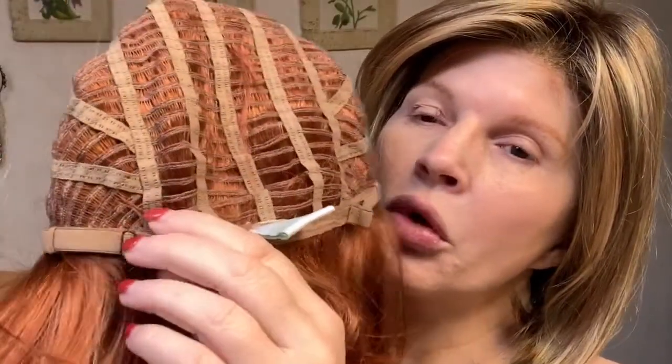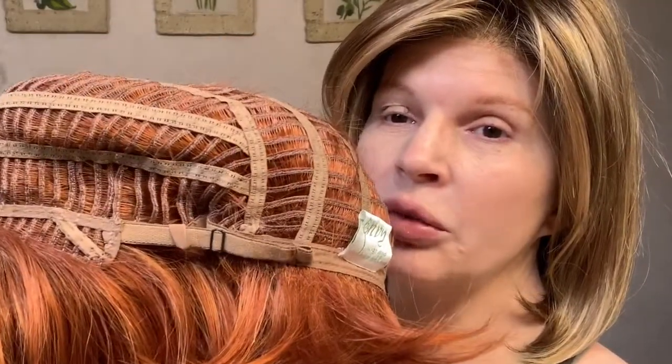She is bra-strap tightened, which I do not care for very much, and I'm going to show you why. I tightened her, but watch — it won't take much to loosen this. I go to put it on and she is way too loose. I have to have this baby tight. So one thing I'm going to do — and I'll do a video on it — is buy some Velcro and stitch a little Velcro right here on the strap so that they stay where they're supposed to stay.